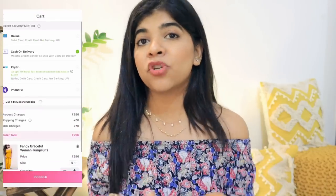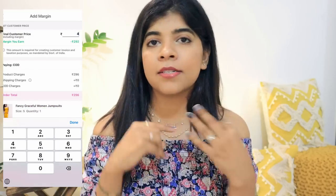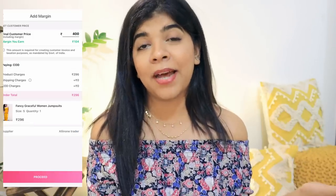The best part of Meesho is that delivery and returns are not your headache — Meesho handles all of that. You only share the products with your friends and family, they place the order, and that's it.